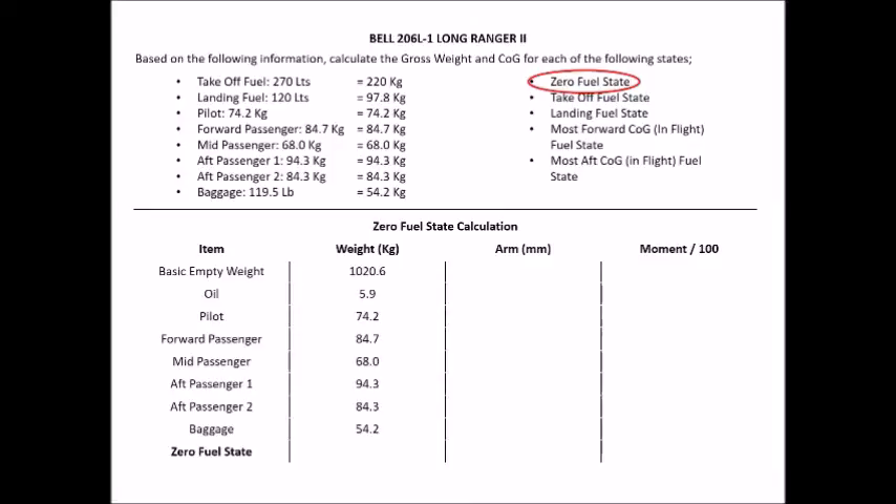Tip number three: page 27 has the calculations in kilos and millimetres, while page 26 has them in inches and pounds. When transferring information across, double-check that you're using kilos with kilos and pounds with pounds — don't accidentally write down the pounds measurement when you want the kilos measurement. Then insert all your arms — page 27 will provide that information.